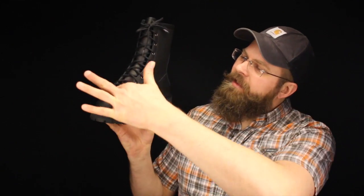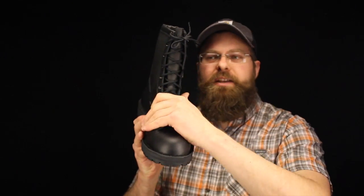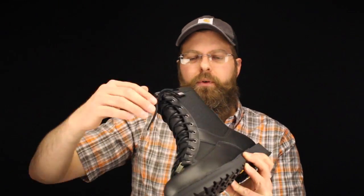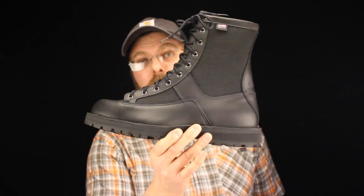Since it's Danner, you can tell it's got that lace-to-toe system all the way up, bringing it back down to make sure you get a nice secure fit. Yes, it's American made. Danner mixes together some of the nicest, softest oil-tan leathers with a thousand-denier nylon on the ankle and forefoot. Adding that with the Gore-Tex is going to make this a real nice warm weather boot.